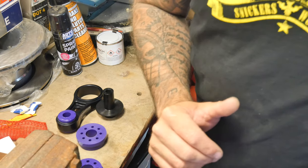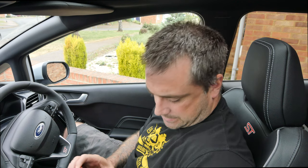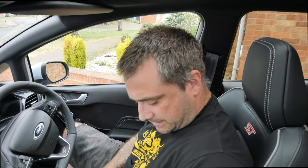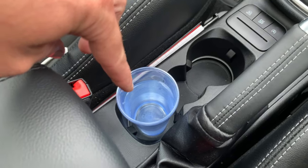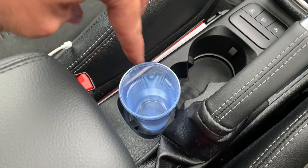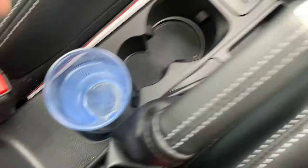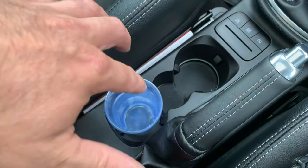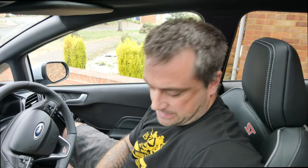Just before we get the car up in the air, I'm going to do my little test. I've got a cup of water — I'm going to start the car up from cold and see how much vibration there is in the water. I've made sure the cup's not touching anything on the edge at all. I'll do this before and after and see how much difference there is in the vibration of the water.